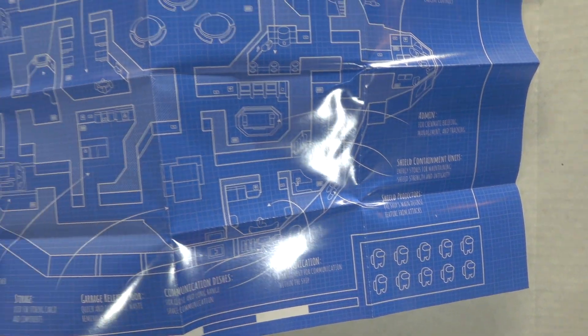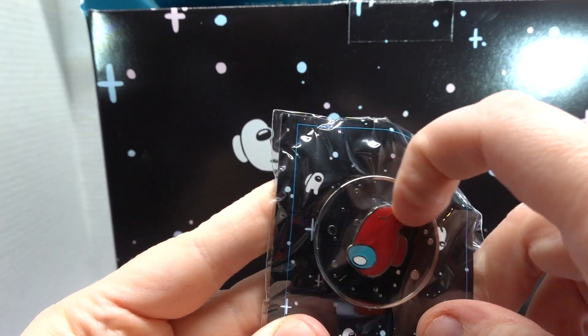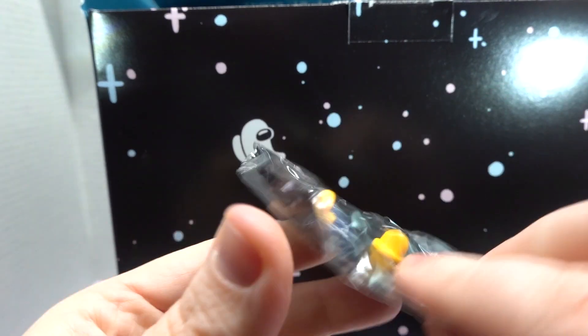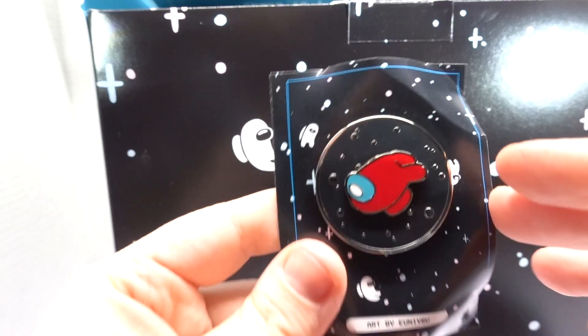Sorry for the glare — it is a very reflective item. We also have a button that looks like... nope, he does not twirl like I thought he would. Two backers on it, so that's nice. Oh wait, he does twirl when he's out of the package.